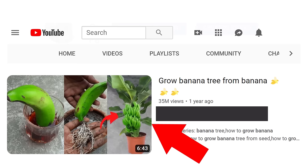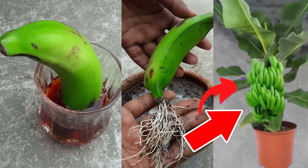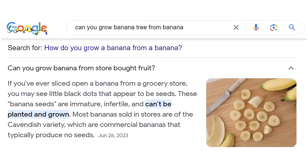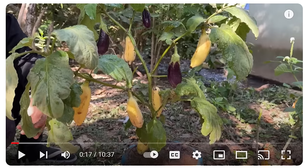Check this out — growing a banana tree from a banana. They submerge the banana in some magical potion, roots come out of it, it grows a banana plant, and bananas grow on the plant. But a quick Google search will tell you that you cannot grow bananas from grocery store bananas — the seeds are immature and infertile. Most bananas sold in stores are the Cavendish variety, commercial bananas that typically produce no seeds. And here's one with 1.3 million views — bananas and eggplants growing on the same plant. You just can't make this stuff up. They even share a guide on how they did it — the same superglue magic they're using in pepper, tomato, and cucumber videos.